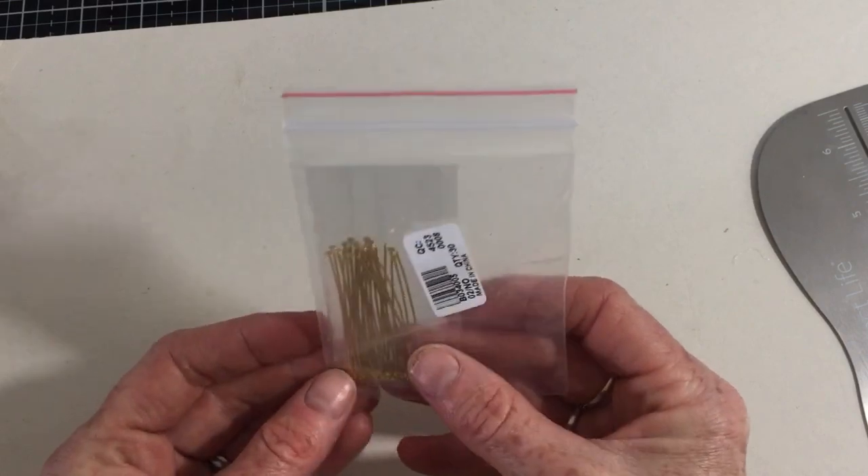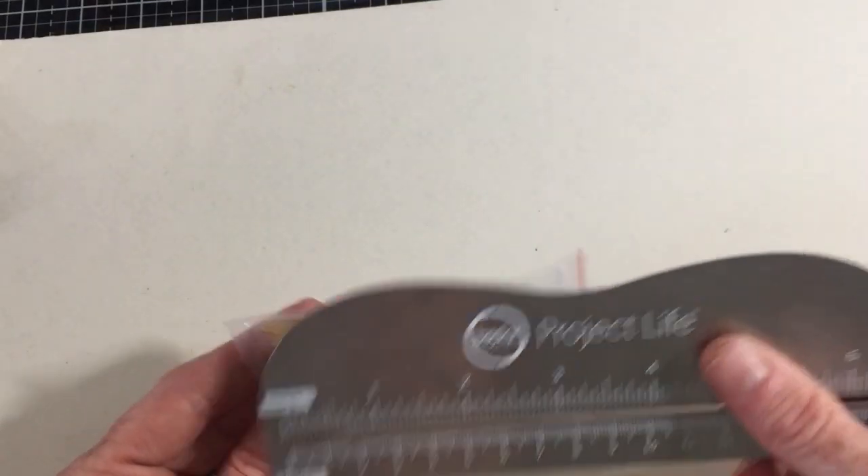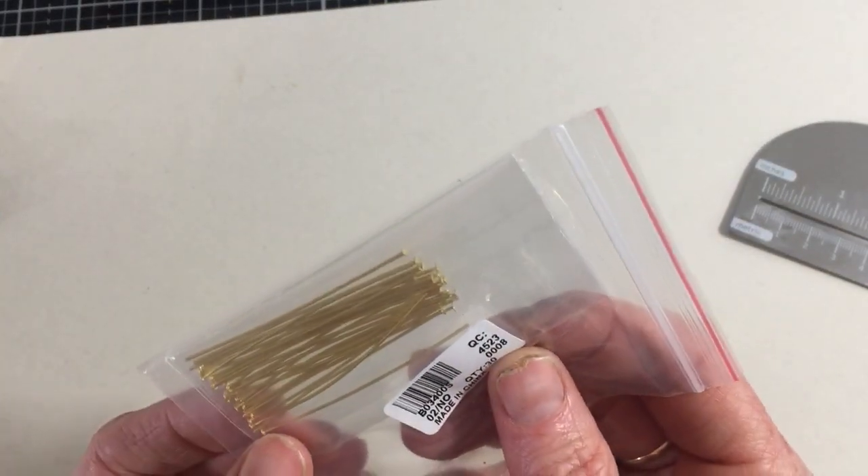Then I got some head pins in gold because I didn't have any in this size. These ones are two inches long in gold. I forget how many there are but there's enough for me to play with.